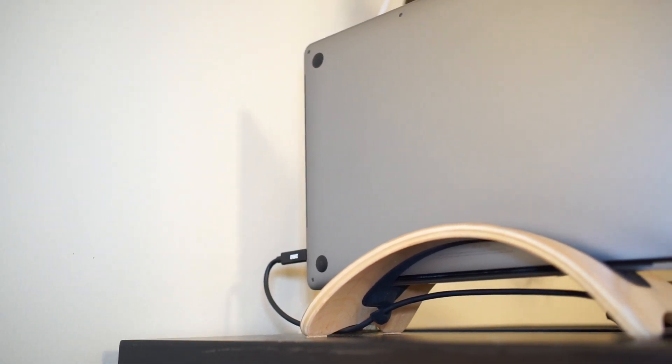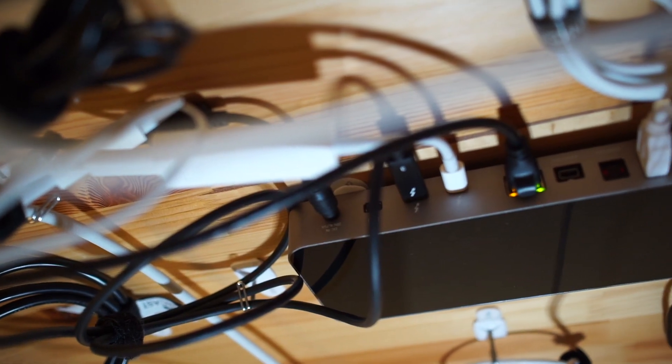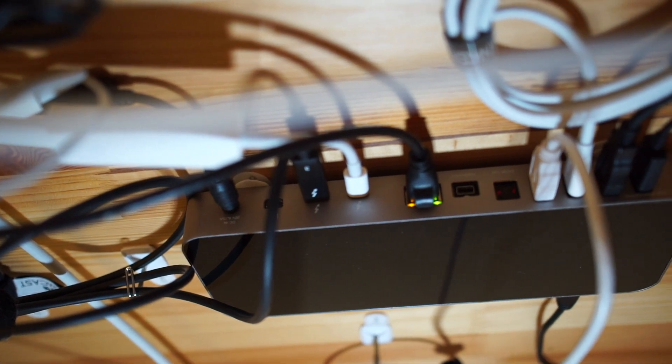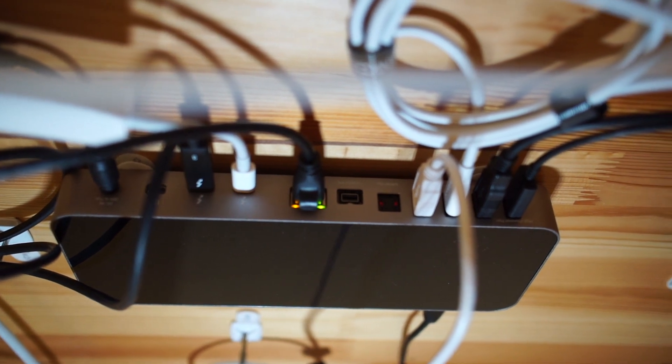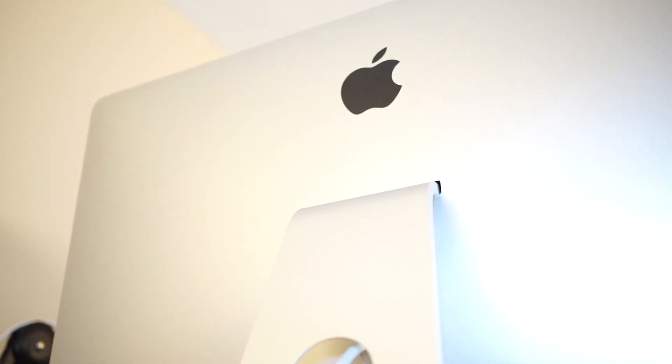A few quick technical specs: Thunderbolt 3 works at up to 40 gigabits per second, which is insanely fast, and this dock supports that fully. You can run two 4K monitors or one 5K monitor off of a connection to this dock along with other peripherals. Personally, I run an Apple Thunderbolt display off of my dock.